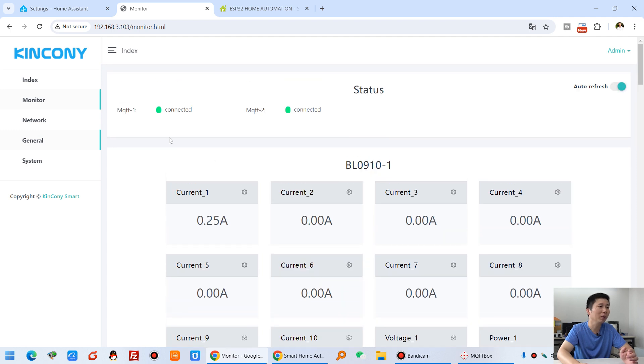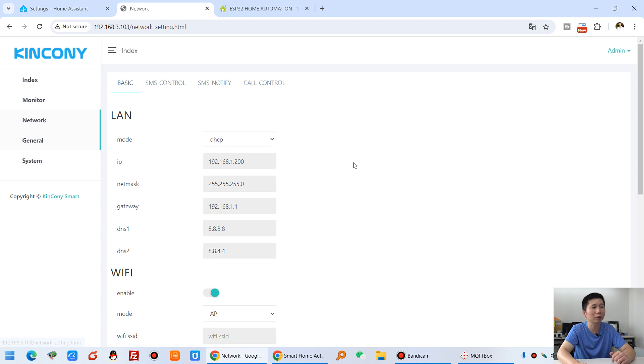You can see I have enabled MQTT protocol — MQTT1 and MQTT2. I will explain the details later. You can see the green indicator, which means the MQTT is connected to the MQTT broker or MQTT server.